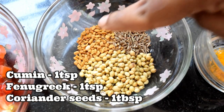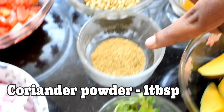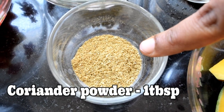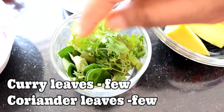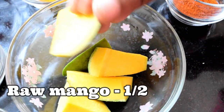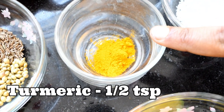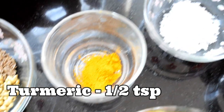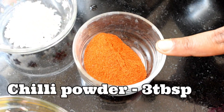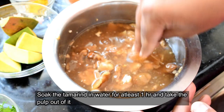Add 1 tablespoon of honey. Add 1 cup, 1 teaspoon, 3 to 4 tablespoons, and 1 cup of gajal fish.